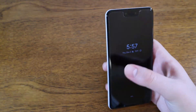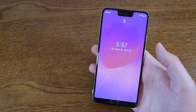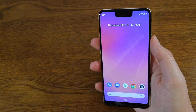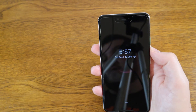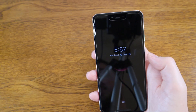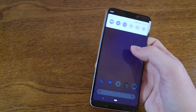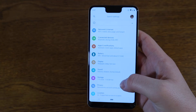We're going to go over how to adjust the sensitivity of the squeeze for assistant function on your Pixel device — whether you want it to be more sensitive or less sensitive. Go ahead and unlock your phone and jump into the settings.